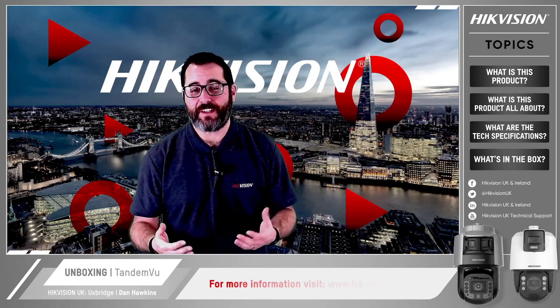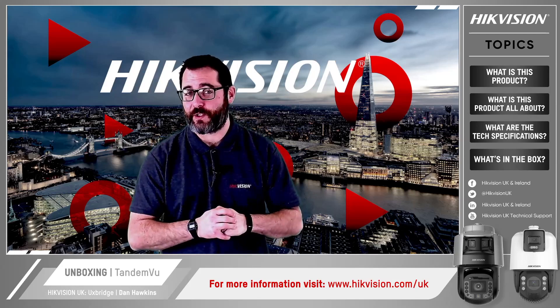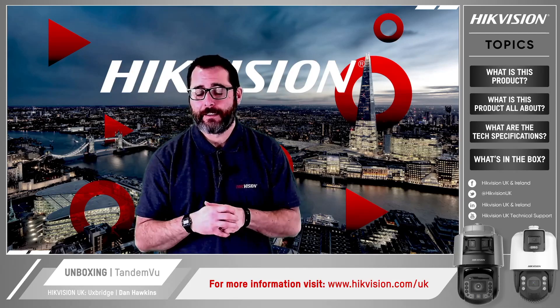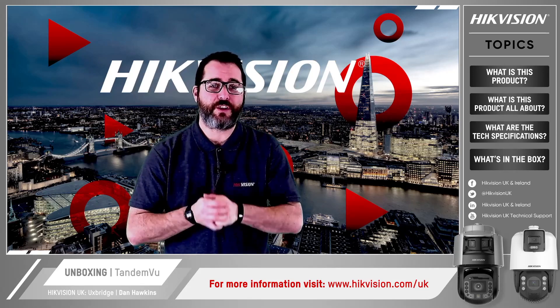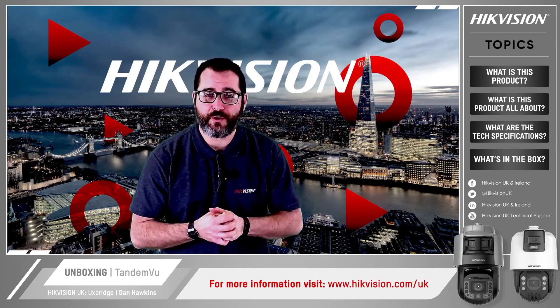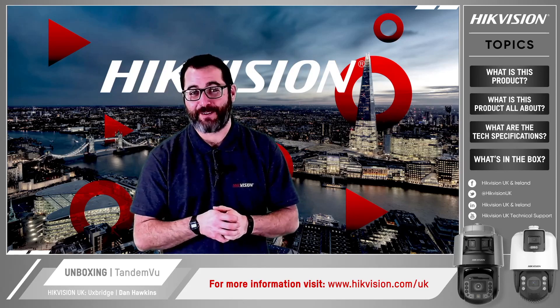I hope you enjoyed this unboxing video. Don't forget to visit our website at hikevision.com/uk. If you want more information including demo videos, search HikeVision UK Technical Support on YouTube and you'll find an ever-expanding library of short guides to choose from. Bye for now.